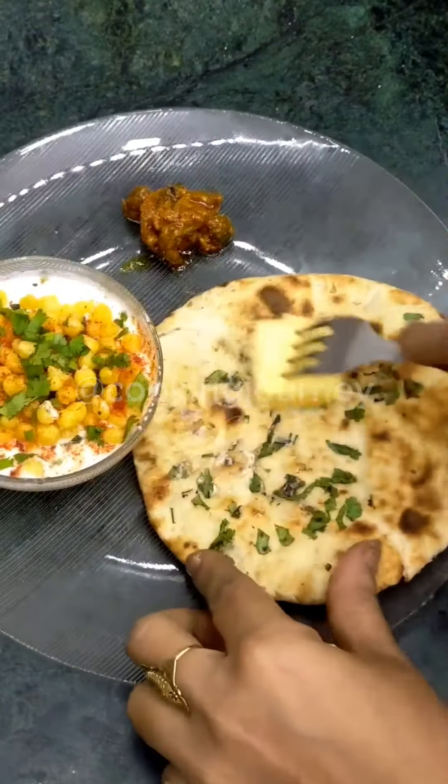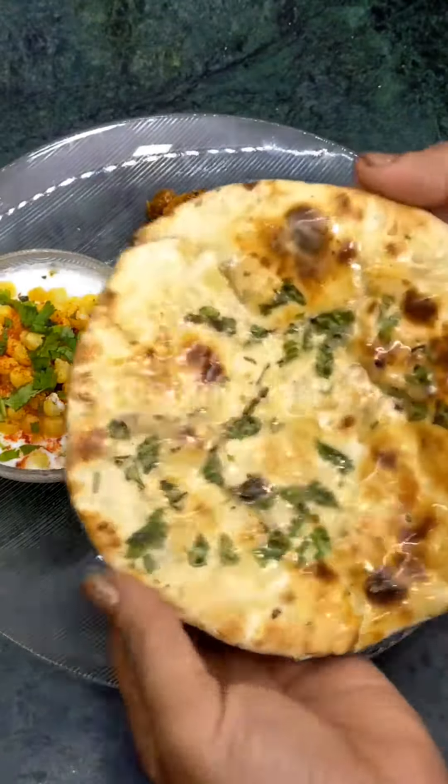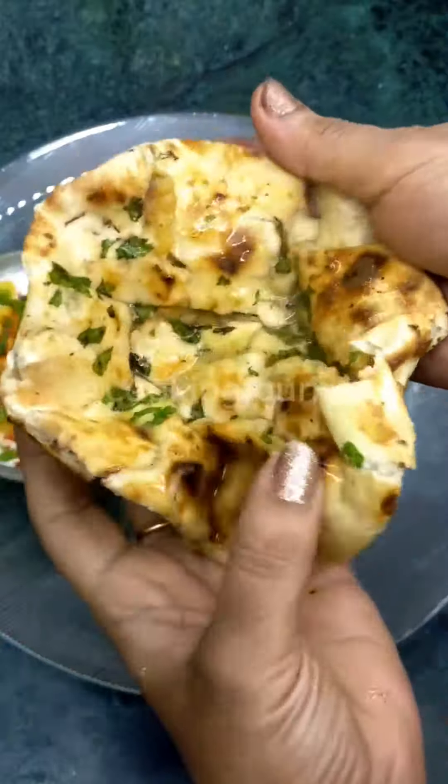Hi everyone, today I am sharing with you this very yummy butter naan recipe. Now say naan or kulcha, if you want to say something — because if I say something I will get half of the negative comments!